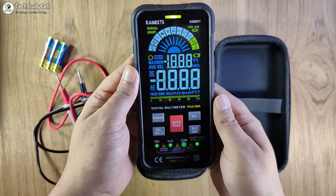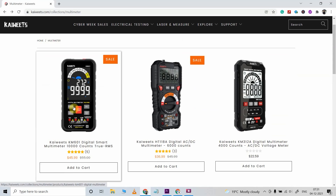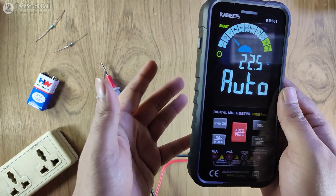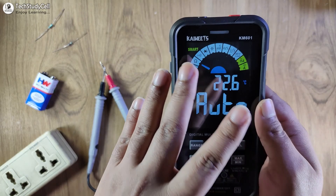Here you can see the multimeter — right now it is in smart mode. Now before going into details, if you want to purchase this multimeter after watching this video, I have shared the purchase link in the video description. This is made by Kavits and I will mention all the details in the description. Now this multimeter is in smart mode — you can see 'smart' is written. I will discuss all the features of this multimeter.